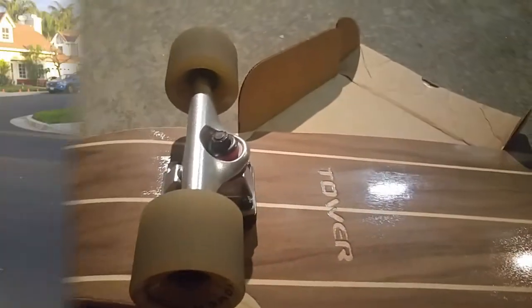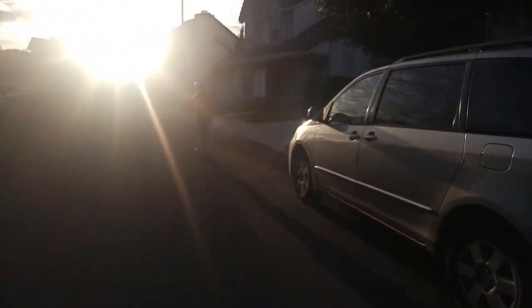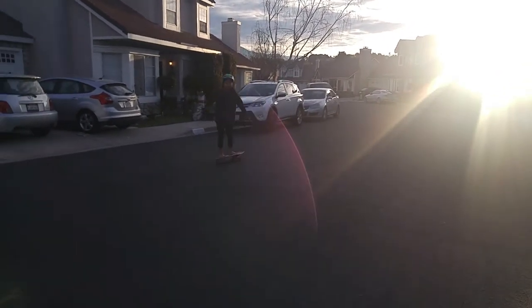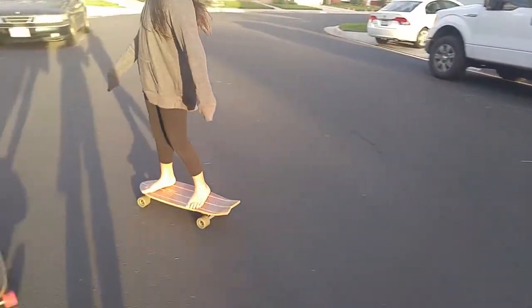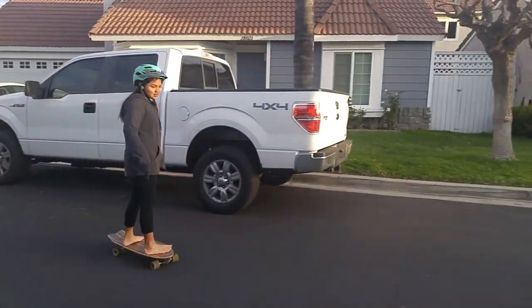All right, let's test it out — Lauren, here you go, let's see your test drive. Day and night test ride. How's it feel? Great! Congrats!